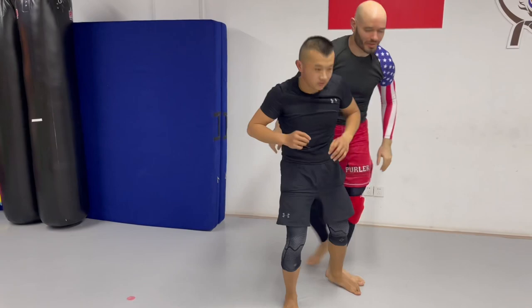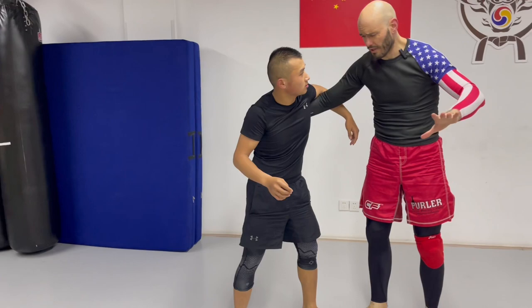We can go for the back. Anyway, we're getting ahead of ourselves — uchimata is super versatile.